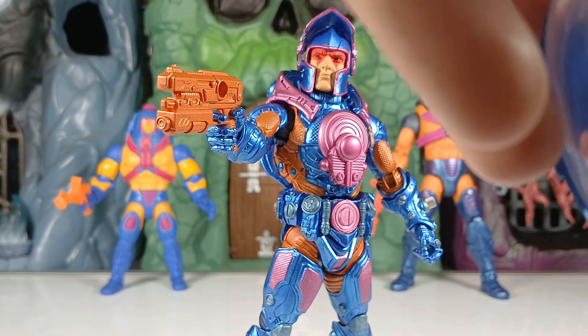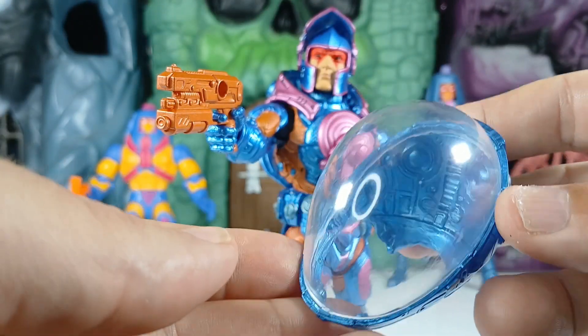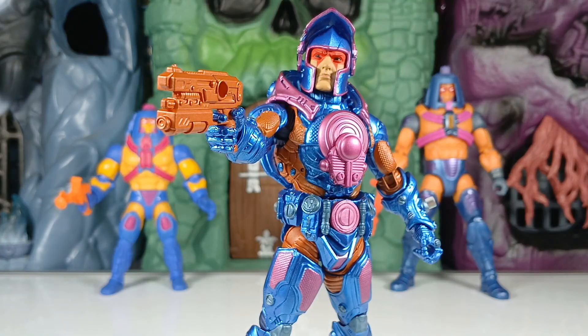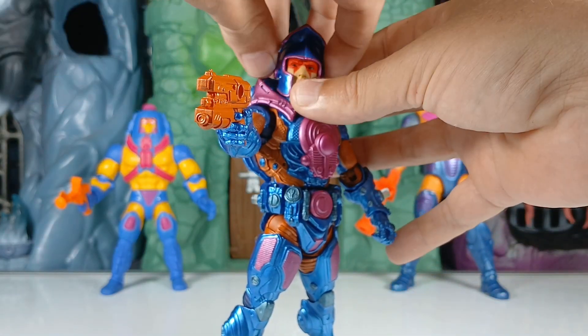He also comes with this big dome that will go over the robot head, at least I'll try it on in a second. I was kind of playing around with him last night and didn't get a whole lot into it.